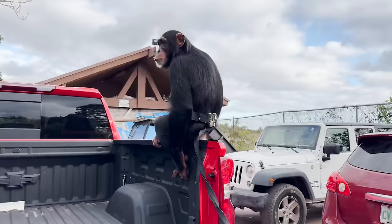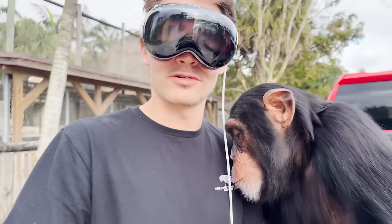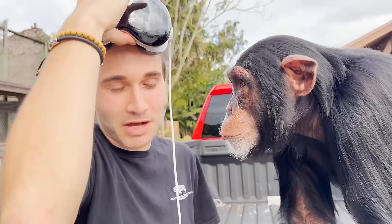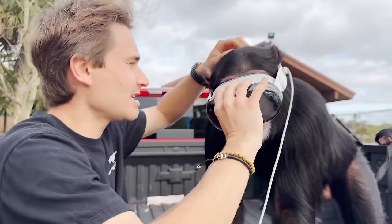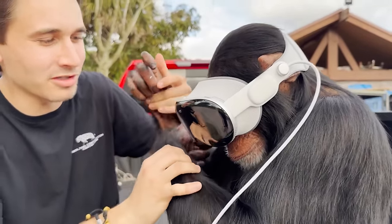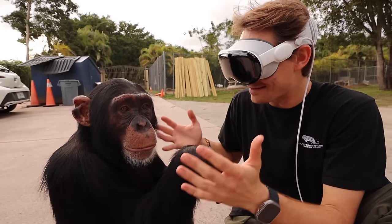One of the coolest parts about the Apple Vision Pro is that it has EyeSight — you're not isolated from the world; you can see my eyes and so can Limbani. Limbani, come over here, you want to see this big crazy thing? I'm looking in Limbani's eyes and he's looking in mine. This is going to be the first time ever that a Vision Pro goes on a monkey. Limbani is curious, wondering what the heck this is. I take it off and put it on Limbani for the very first time — getting his ears around it, dialing in the size, tightening it down. And right here you're seeing the first chimpanzee in the world — pretty much the first monkey in the world — to wear an Apple Vision Pro.